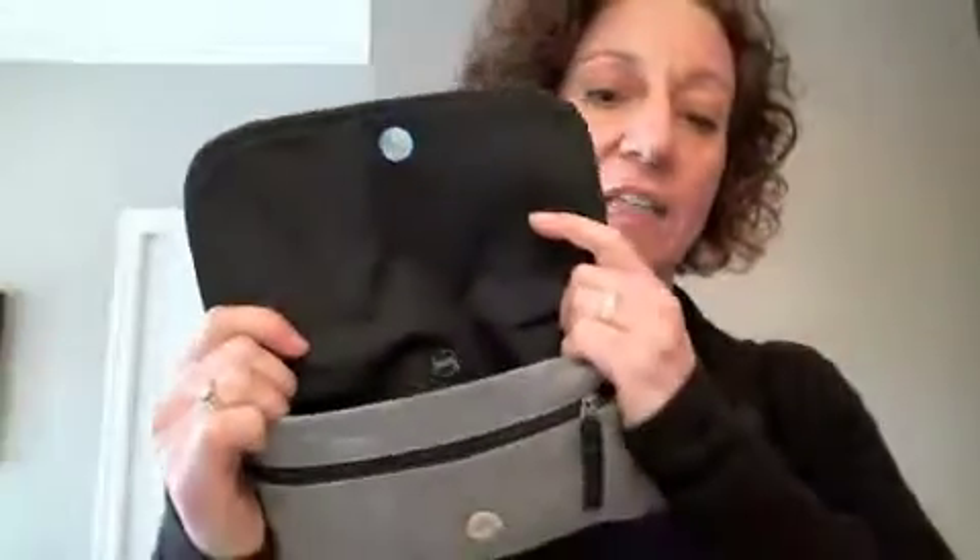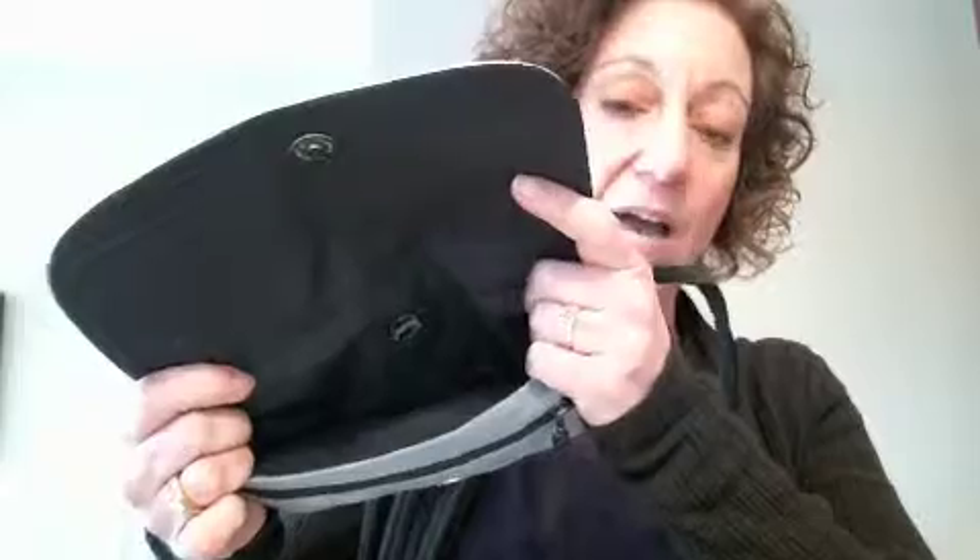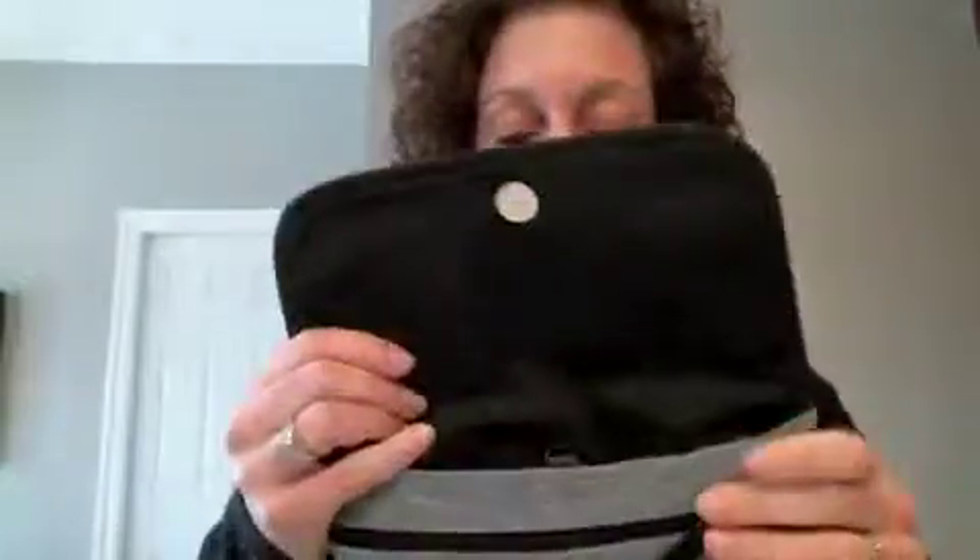So this may look small because clutches generally are a smaller size, but this actually fits my wallet. You can see that my wallet fills the contents of it, but when you pull out my wallet, you can see that my wallet is fairly thick. So this is a nice size clutch to fit the items that you need to go out on the town, or just for the day when you need a small purse.